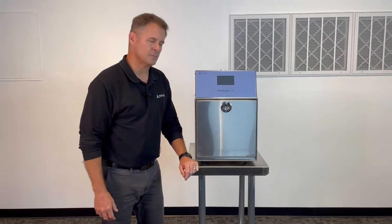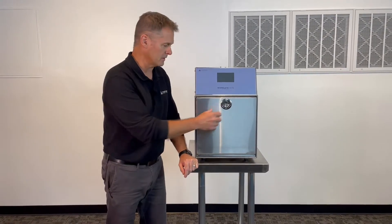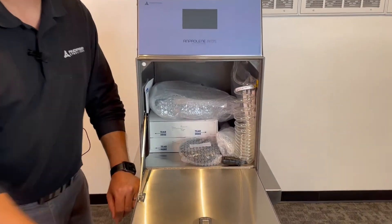Now that the sterilizer has been unboxed and put into place, everything you need to set up and run the system is inside of the unit. Let's review those items now.